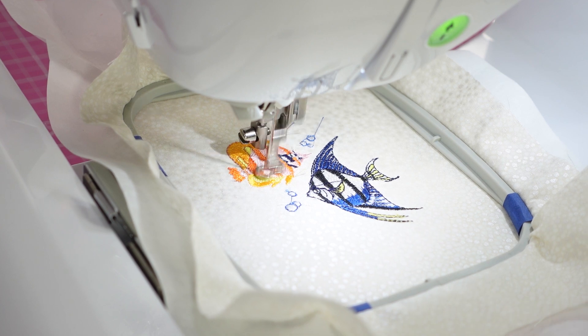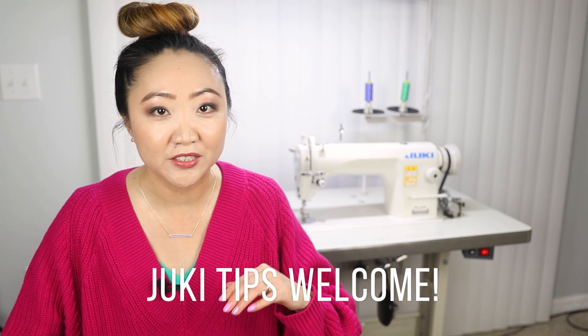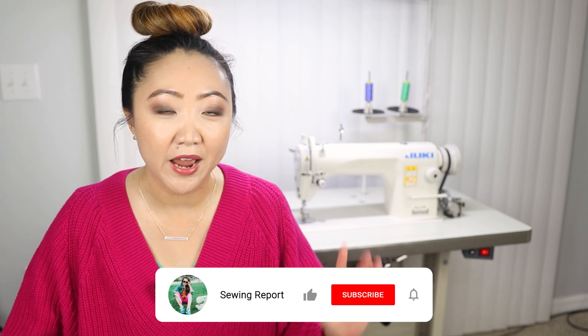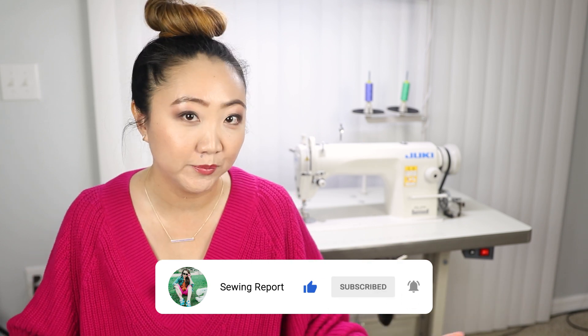I'll definitely be continuing to do other videos about my Brother machines, maybe even the vintage Singer I have and the Sailrite. Let me know what you think down below in the comments, and if you have the Juki DDL-8700 and you've got some great tips or secrets, feel free to share that knowledge. If you're totally new to sewing, welcome — I have some videos on how to find the machine that's right for you at your budget and another one explaining the different types of sewing machines. Thank you so much for watching, I'm Jen with the Sewing Report — whatever you're doing, make it fun.